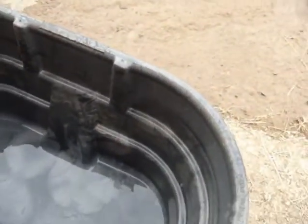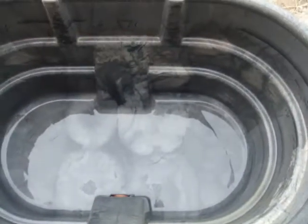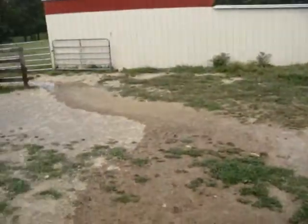Once you get most of the green out of it, get all the dirt and whatever might be in there — clean it out good, rinse it out a few times, dump it like I have.